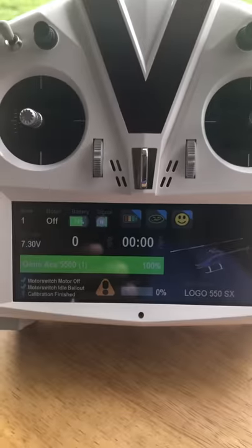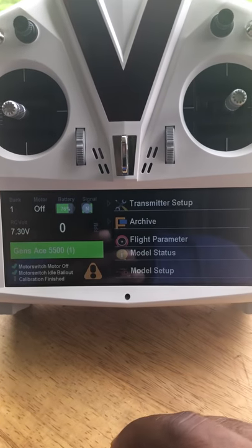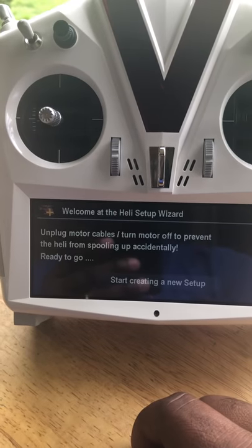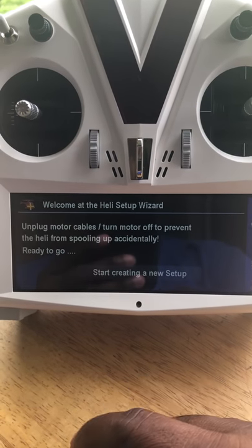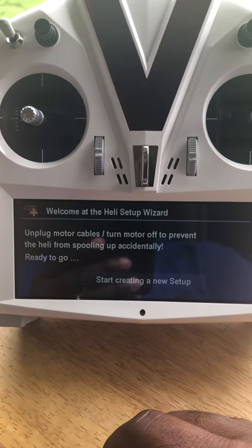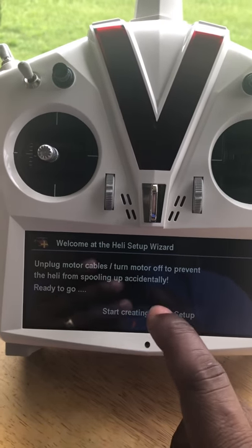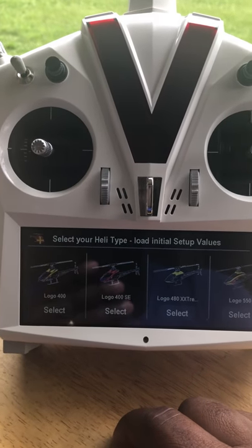First thing you do when doing a setup is start with a brand new setup. In the V-Control Touch you slide over and go down to Model Setup, tap it, and hit New Model Setup. When you do that it's going to ask if you want to start creating a new setup and remind you to unplug the motor cables to keep the helicopter from spooling up.